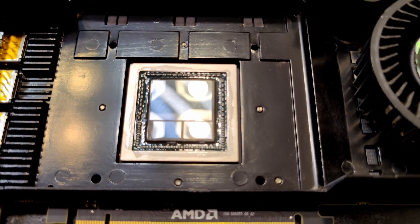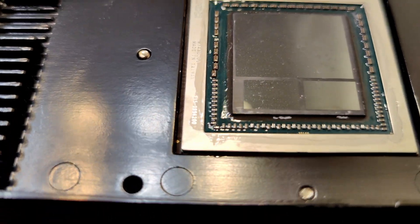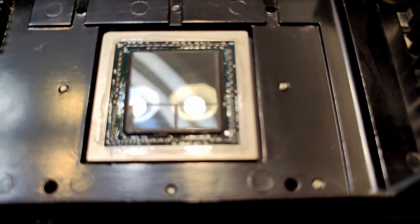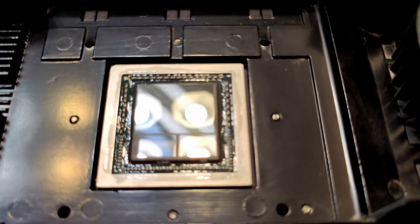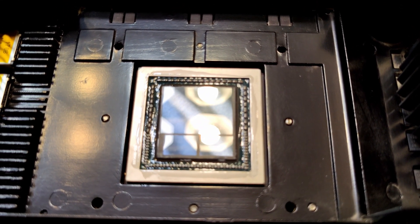Alright, let me get my camera to focus. Here we go. We've got some nail polish all spread out around all of those components — it's all dried. Looks like I could just use some of Danielle's; didn't have to go buy any. Alright, let's get this liquid metal spreading.